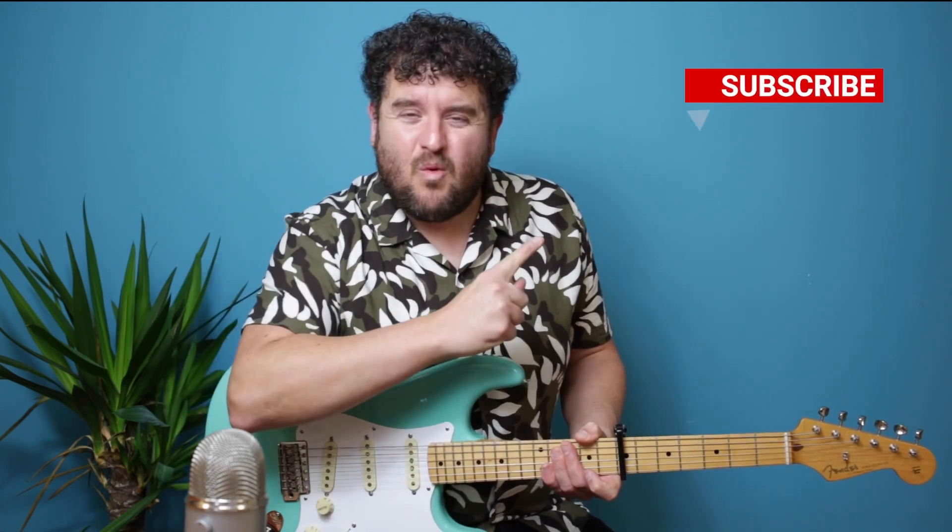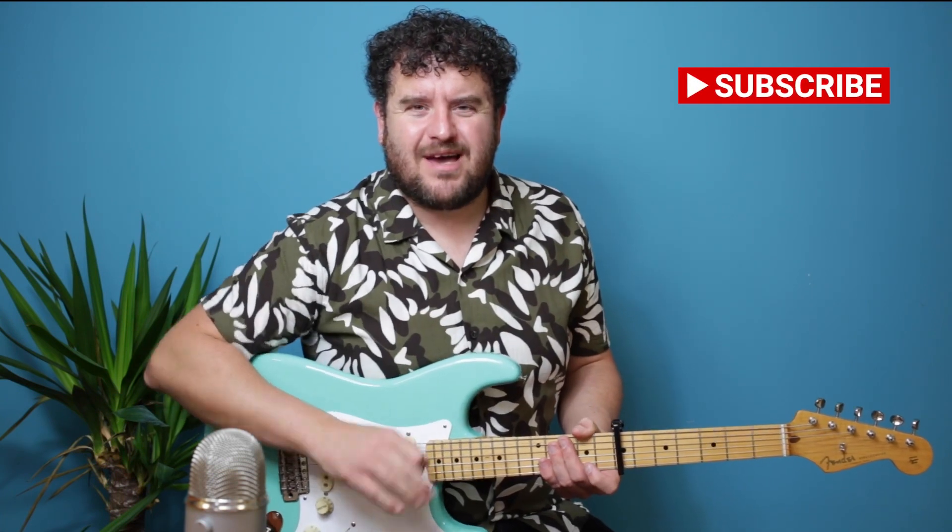Thank you that I've now hit a thousand subscribers. If you're watching this, please hit the subscribe button and whack the bell icon as well. I know you're sick of people saying that on YouTube, everybody says it, but please — just for me — thank you.